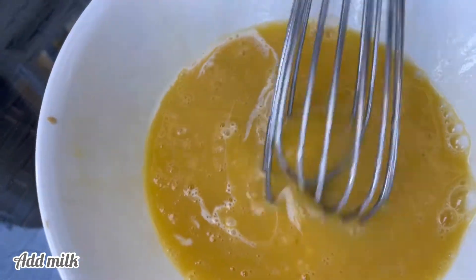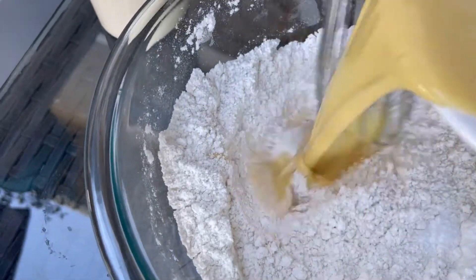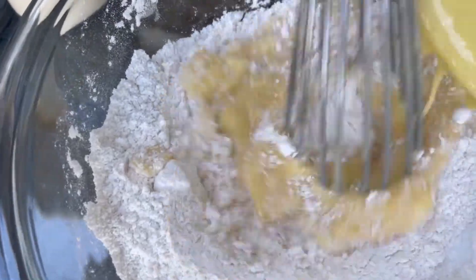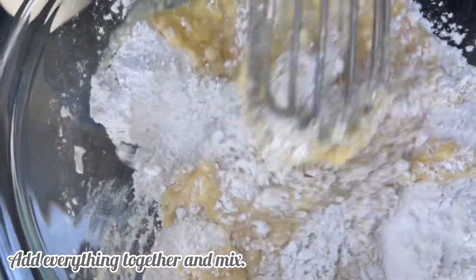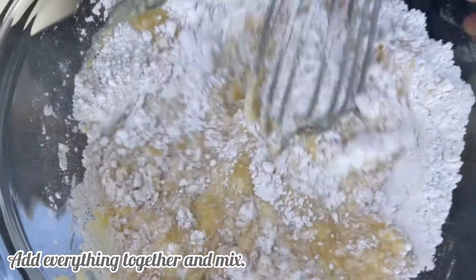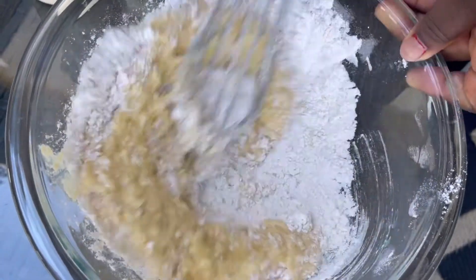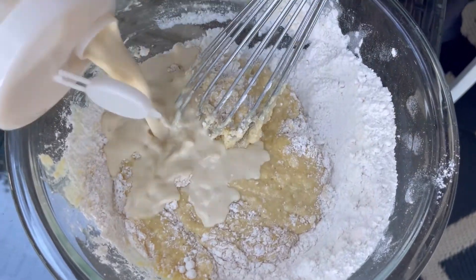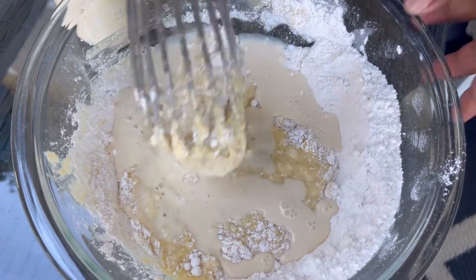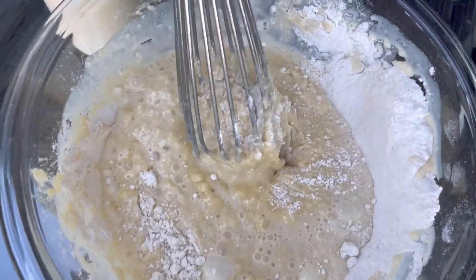Now go ahead and add evaporated milk — feel free to use any milk of your choice. After that add everything together and mix it very well. Make sure you taste for salt and sugar, and be careful not to over-mix so you don't get lumps. This is the creamy consistency you want — not too watery and not too thick.